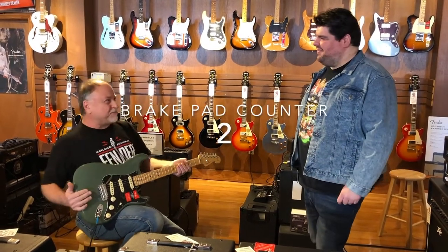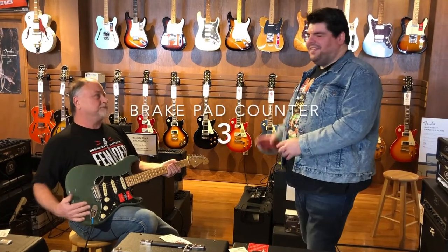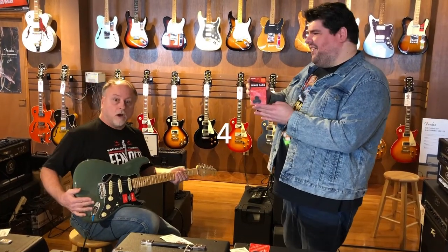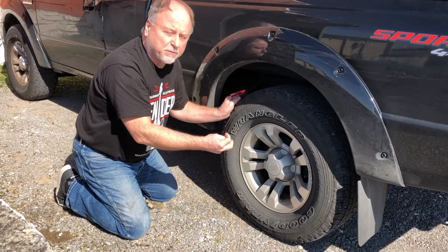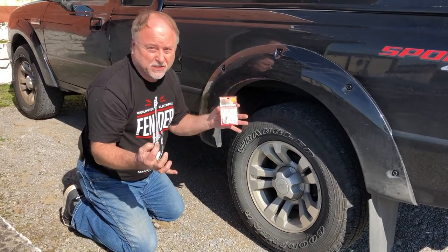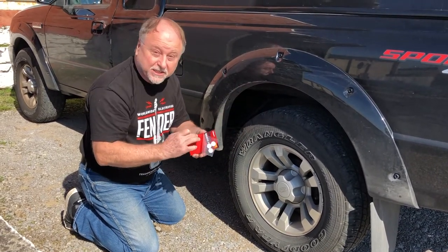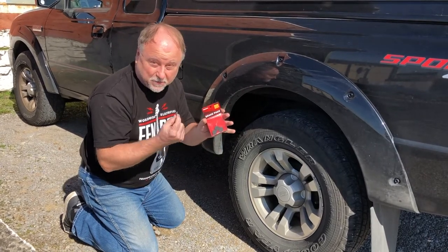Man, what you mean is brake pads. Brake pads? My truck stops on a dime. Not those brake pads — these brake pads by D'Addario. I'm trying to install these new brake pads on my truck here. I got some D'Addario brake pads and I can't figure out how to use these things. I know there's instructions inside, but I just can't figure out how to use these new D'Addario brake pads.